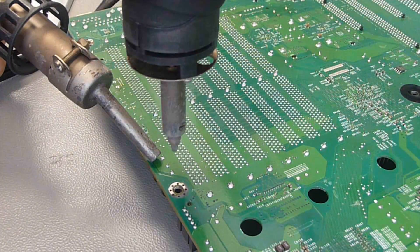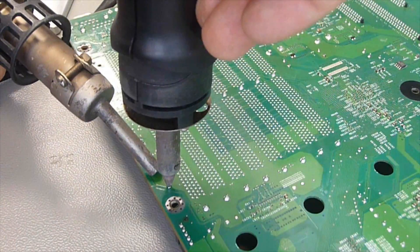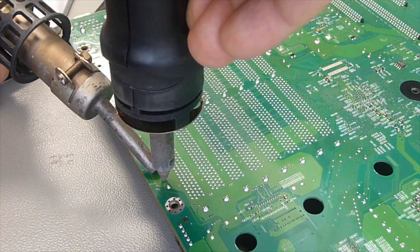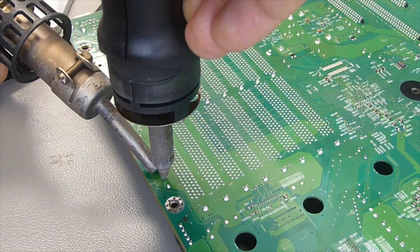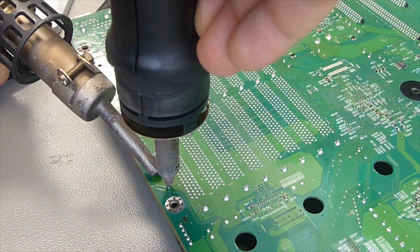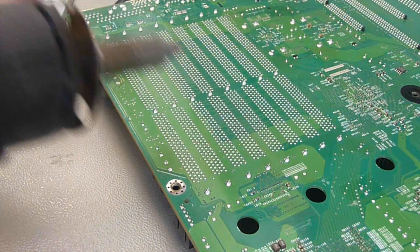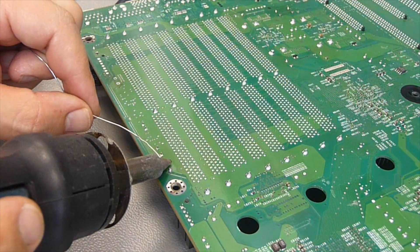The good effect of this method is you have not only removed the capacitor, you also clear the holes completely. So after this step your board will be ready for the new capacitors. If you're using solder wick or the wiggle and rocking method, you have to do a second pass to clean the holes for your new capacitor.